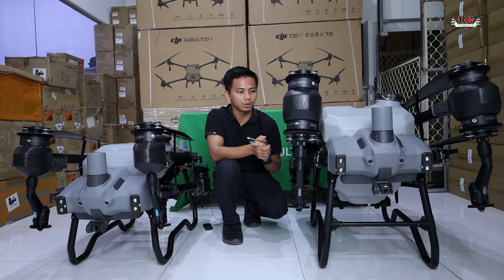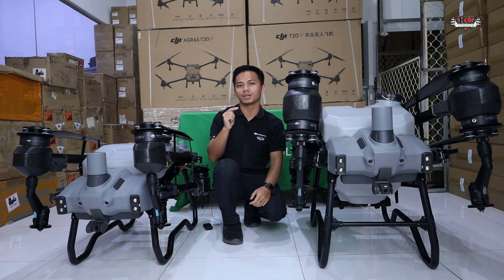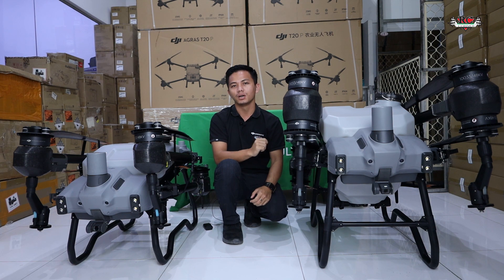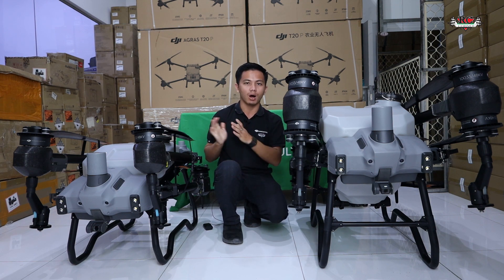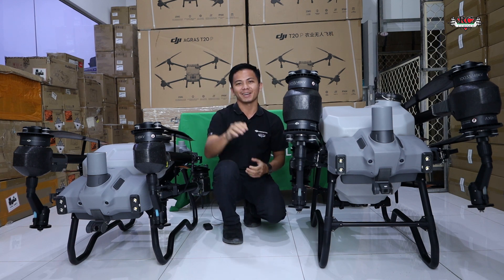In the next video we will bring you more interesting topics about Agras drone comparisons and test flights, so stay tuned. Thanks for watching — please subscribe to our YouTube channel for updates, and if you have any questions about the Agras T20 Pro or T40, reach out in the comments. Thank you, bye bye!